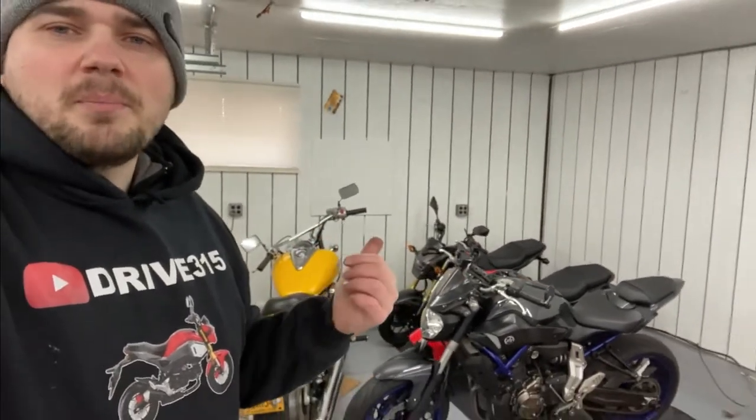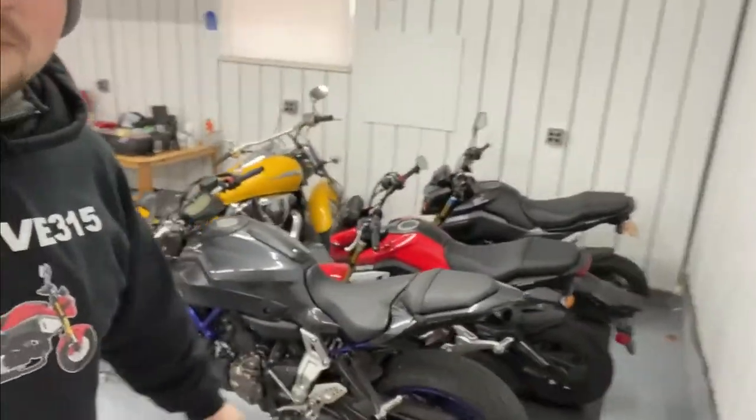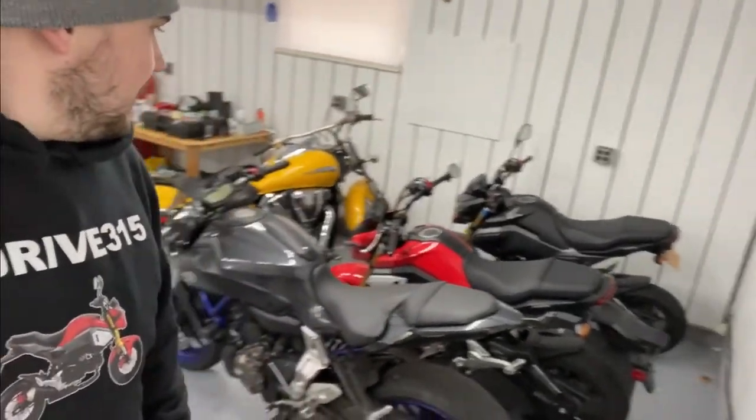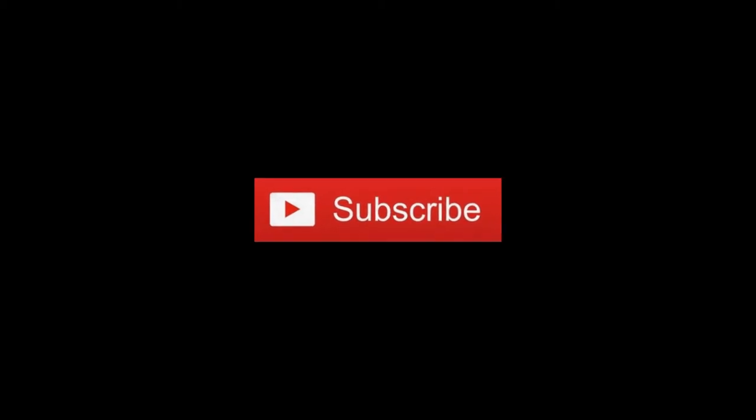Hope you guys enjoyed that video — if you did, smash that like button and subscribe for more videos. In the comments let me know what you think about my bikes and any suggestions for other videos. I just realized my hoodie and this bike are totally identical — the red bike even has the tail on it too, I haven't removed the tail on the red one yet. Hope you guys enjoyed the video, smash that like button, subscribe for more — catch you next time!